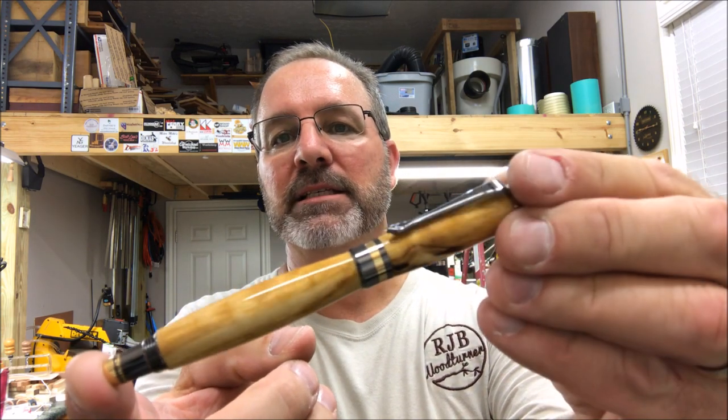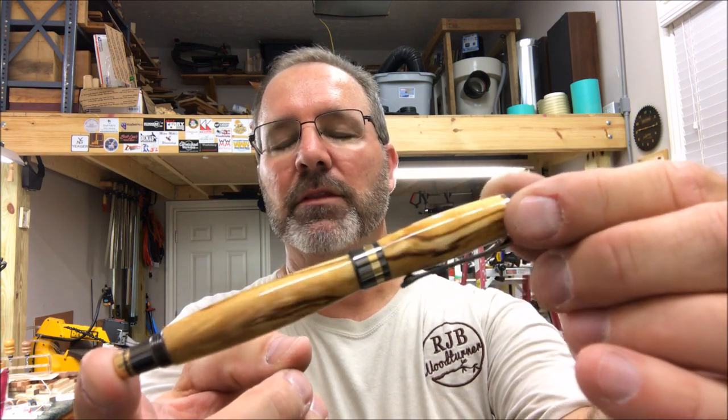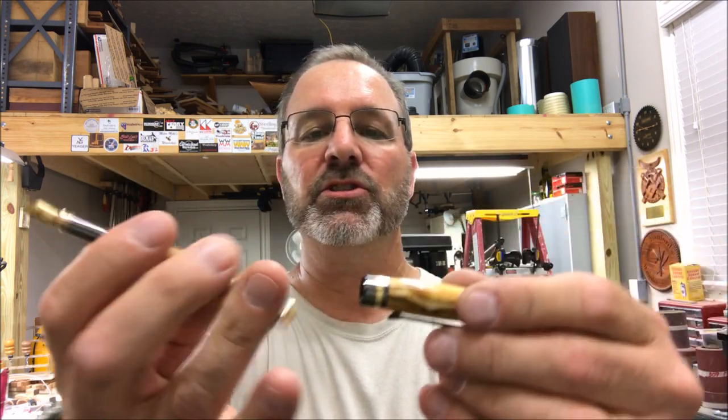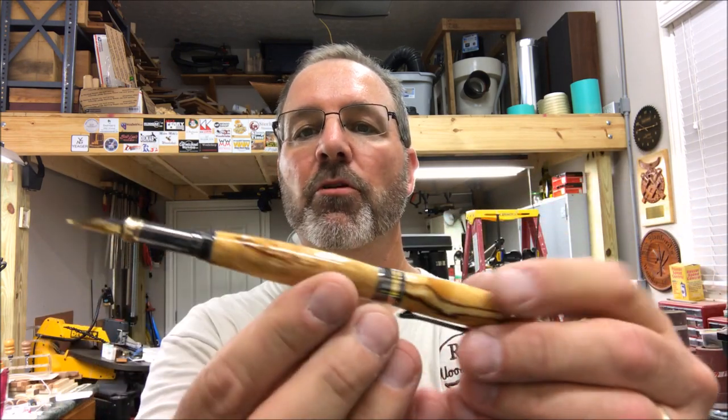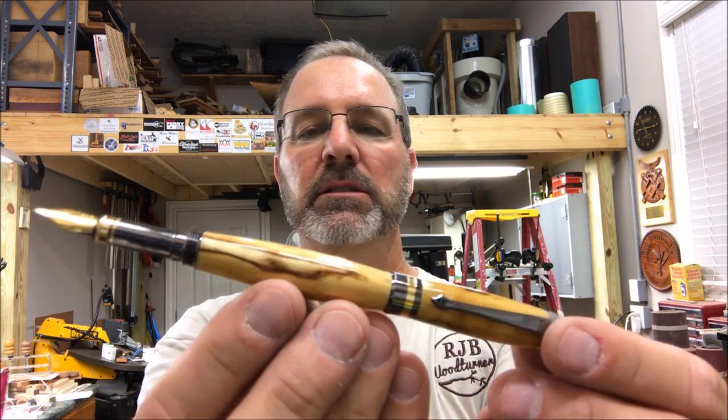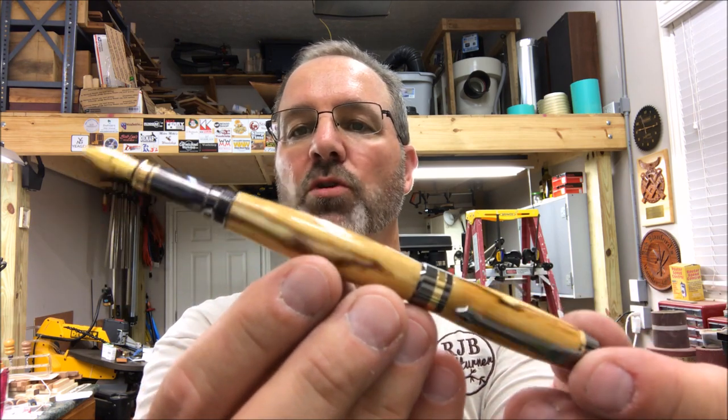I'd like to thank you for joining me in the shop for the turning of this pen. I had an amazing time turning it, and the blank — the history behind the blank, the story — just makes it so much more incredible. I am so thankful to have the opportunity to turn something like this, and the pen is just gorgeous.